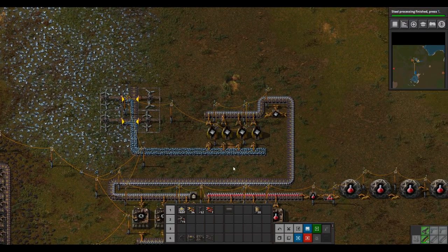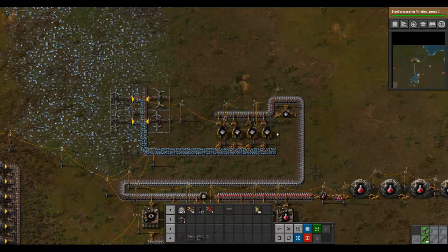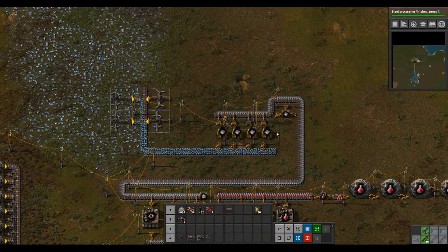This current setup we have here for iron plates is not going to be enough for what we want to do from here on out. So we are going to tear this down and make a much better setup.